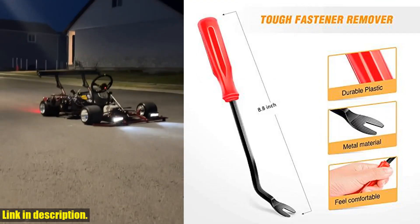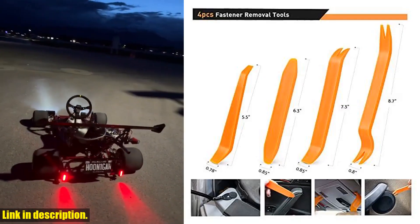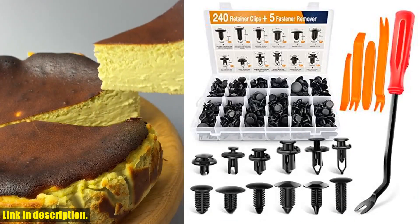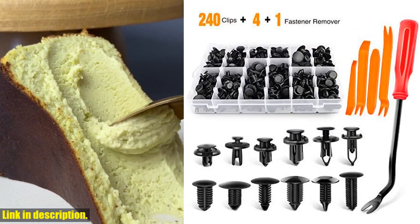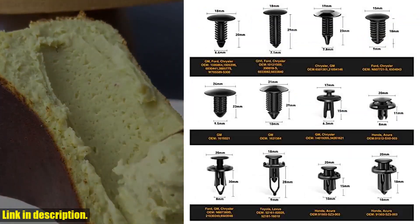This universal fit kit comes with 240 PCS of automotive push type retainer clips in 12 popular sizes, making it the ideal assortment for door trims, radiator shields, fenders, bumpers, and splash shields. No more running to the auto parts store to find the right fasteners — they're all right here in this convenient kit.